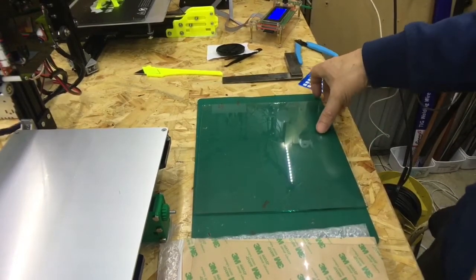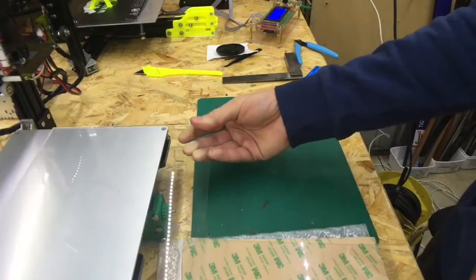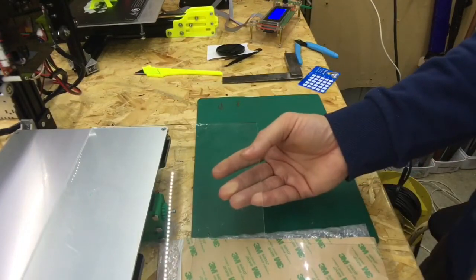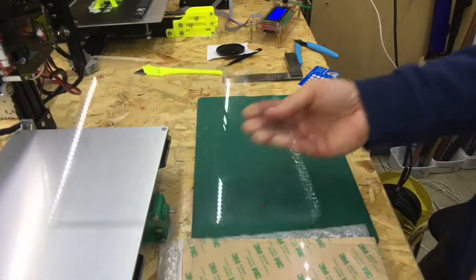Today I'm going to be putting this glass bed on my 3D printer bed. This is a 220mm by 220mm, so it fits the bed absolutely perfectly. I think I'm just going to put it straight on top of the aluminium.